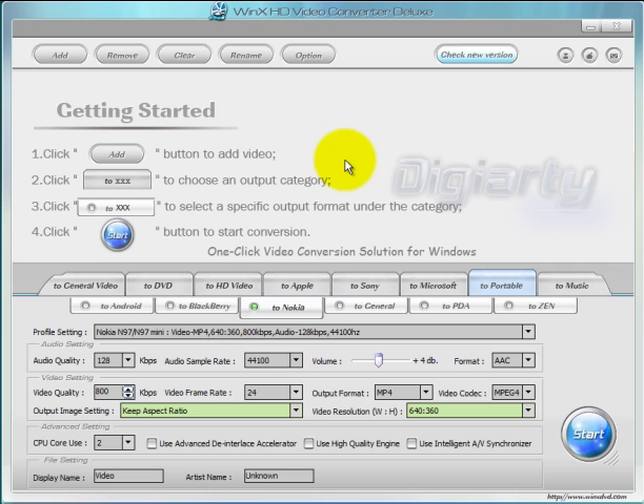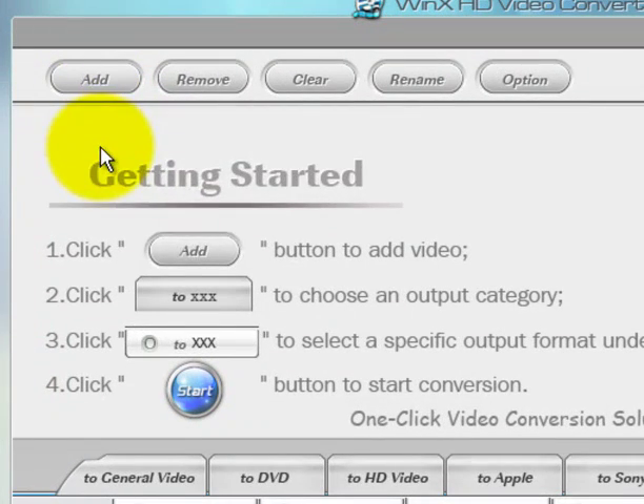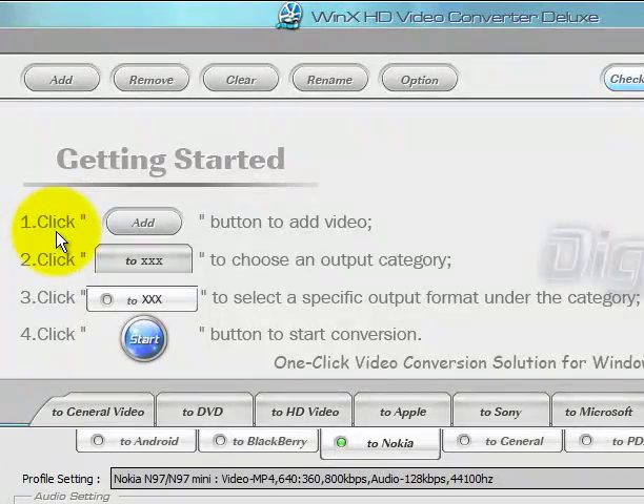Now let's get on with the DVD burning section. If we look at the top here, this is the Getting Started guide. It basically tells you what to do: Step 1, Step 2, Step 3, and Step 4 — click the Add button, choose the output category, select the specific output format under the category, and then click Burn to start conversion.